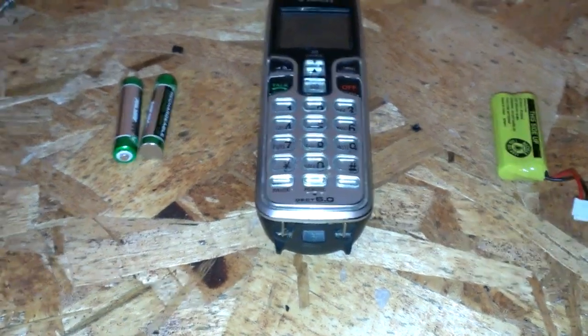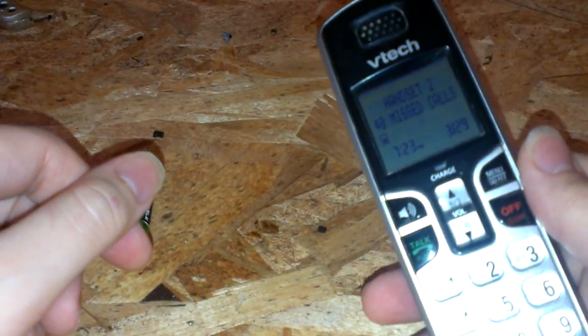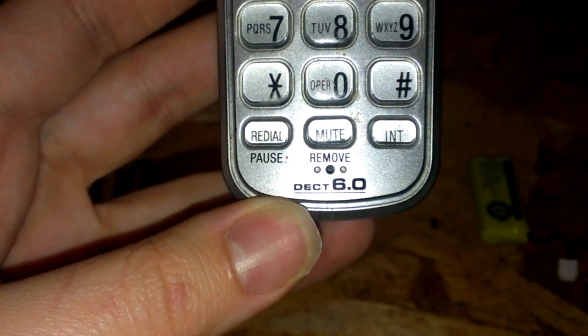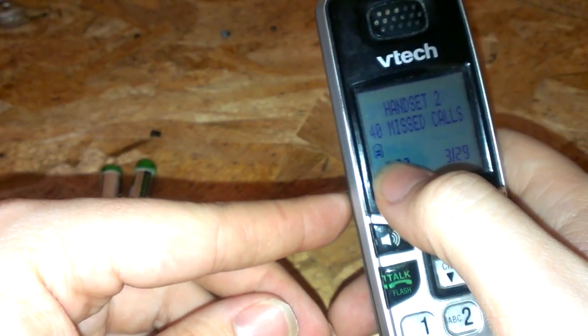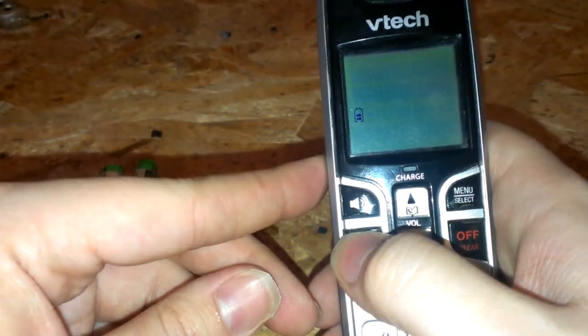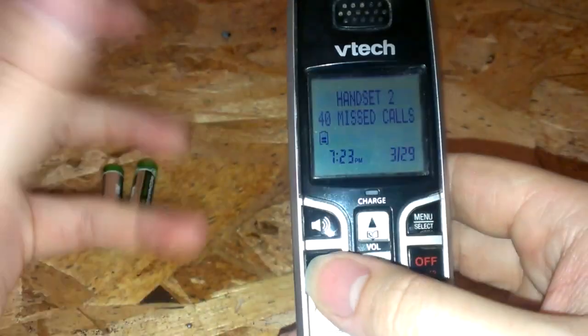Got this phone here. It's a VTech DECT 6.0. The batteries don't hold a charge. I've got this thing fully charged for probably two or three months now and it never goes above two bars. You hit the talk button and it just goes completely off — it goes to 'connecting' again. The batteries have no capacity left whatsoever.